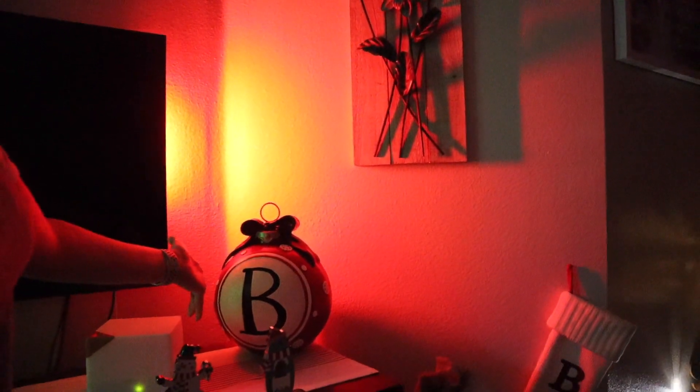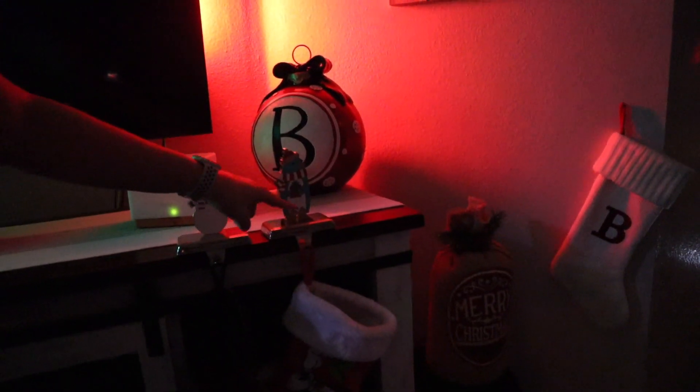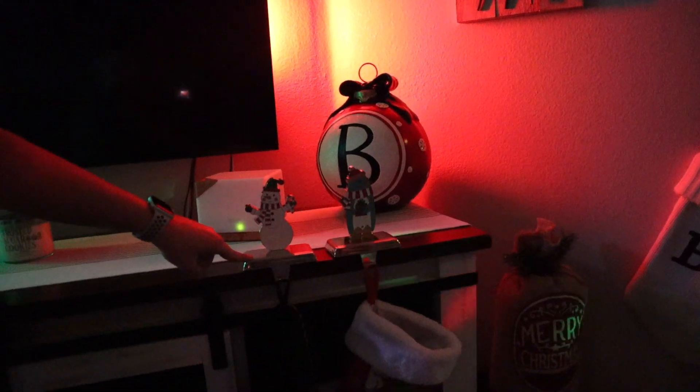This is our favorite stocking holder. This one's Lucky's. And we have Daddy's, mine, and Bella's. It's just so exciting. It's a happy jolly home.